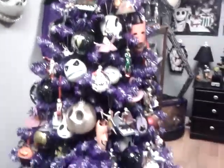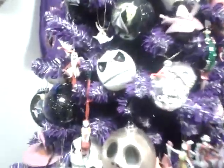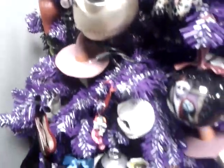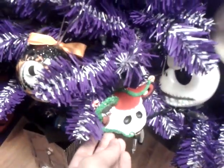We've got a Jack big figure, some stockings on the wall, a Jack marionette, and some porcelain masks. We've got a Christmas tree filled with Nightmare Before Christmas string lights and ornaments. Here is an ear hat ornament — it's made to look like an ear hat from the park. Here is another one, and another one.